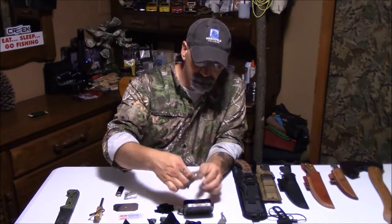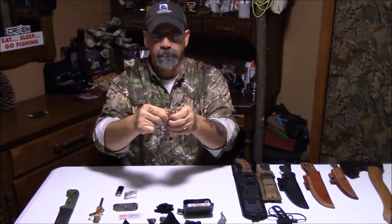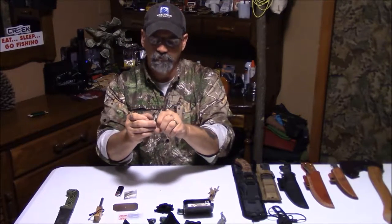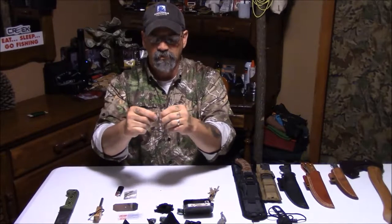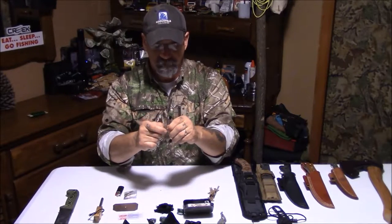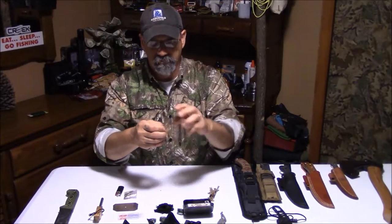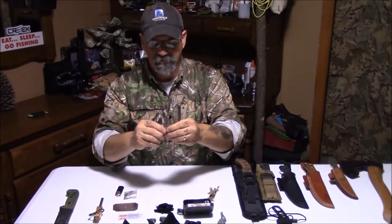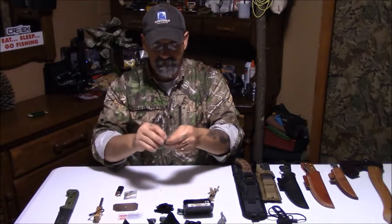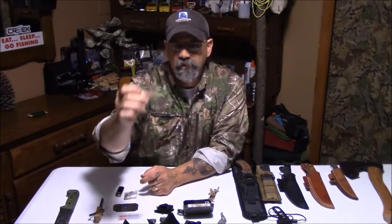Right here is some jute twine — I've got it partially separated for tinder bundles. You just take a single strand of the jute, process it, and fluff it up. You want it to look like a clump of hair that you pulled out of a hair brush. Process three or four strands of it, get your char cloth going, put your char cloth in the center of this into a tinder bundle of dead grass or cedar bark — whatever you want to use for tinder. See how that just processes it into really fine hairs? You've got fire.